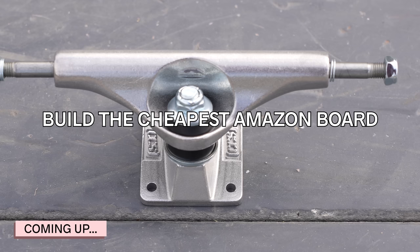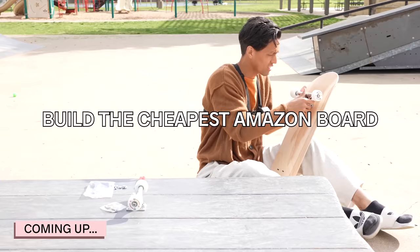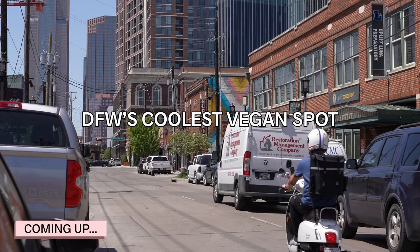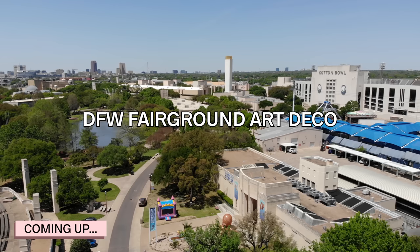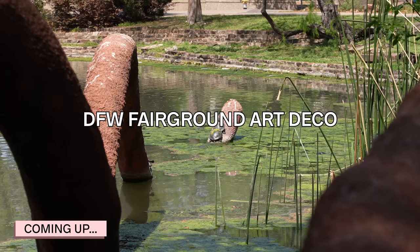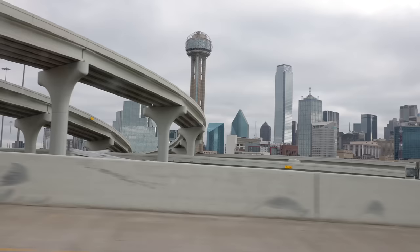On today's wild adventure, not only are we going to skateboard at a brand new park we've never been to, but we're going to skate an Amazon setup — completely bought separate parts, put it together, and see if it's actually a good board. On top of that, we're going to a vegan restaurant in the heart of Dallas, Texas, started by a world record tattoo artist.